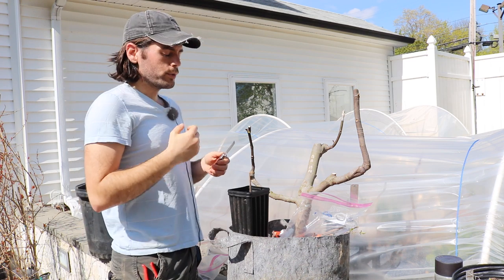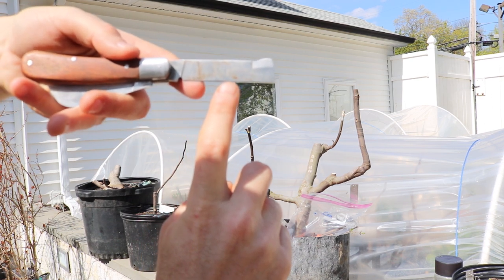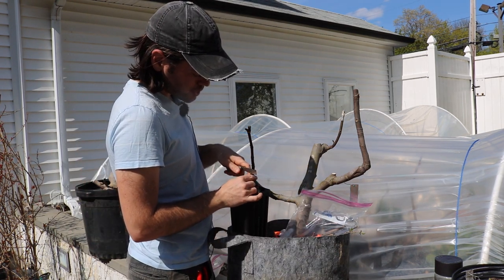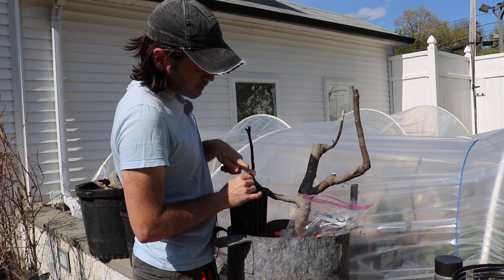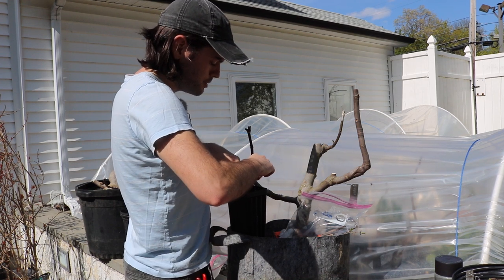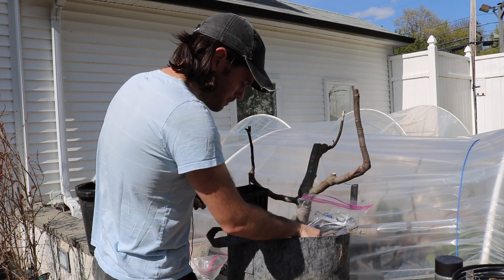Timing is everything. We're going to do the cleft graft today — it's really, really simple. Using my finger as an example, we're going to take this knife and come down through the branch, cutting it basically in half. Don't cut your finger in half, but that's what we're doing. We want a very, very straight cut, so come down very slowly — I suggest wiggling the knife carefully, because there are a few ways to easily cut yourself if your knife is sharp and you're not careful.